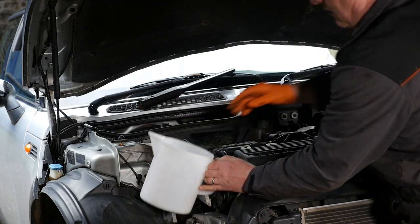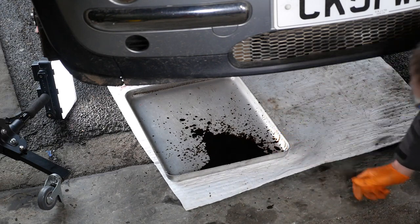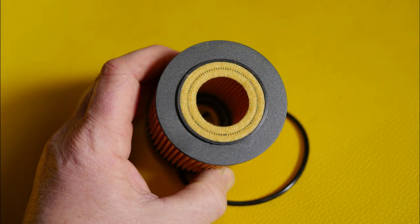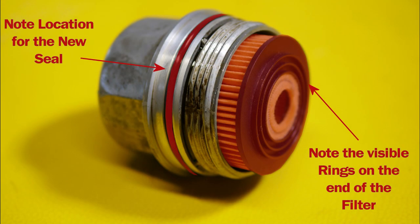We're dribbling underneath the car and you definitely want a container to pop that into as quickly as possible. Quite a bit of oil did splash out on that tray. With the filter cover now off we can replace the filter element and the O-ring seal. Before we play with the dirty filter, let's have a look at a clean one — note one end and then note the three rings on the other end.